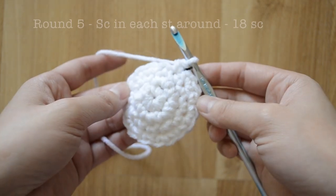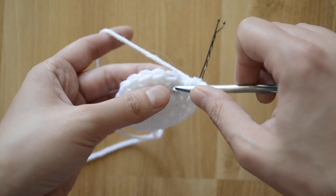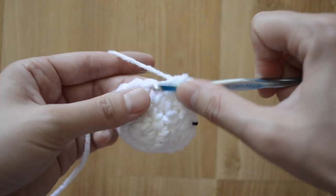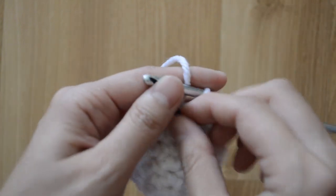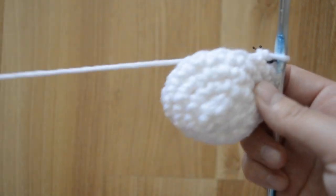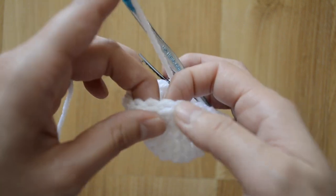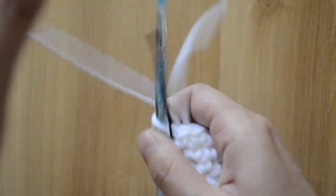For round five we are gonna do just one single crochet stitch in each stitch around, so that should be very simple. Go ahead and do the rest of the stitches and I'll meet you back for the next round. Let's count: one, two, three, four, five, six, seven, eight, nine, ten, eleven, twelve, thirteen, fourteen, fifteen, sixteen, seventeen, eighteen — correct number of stitches.